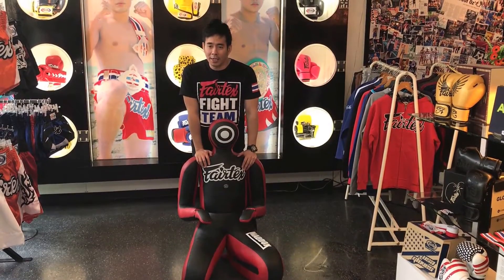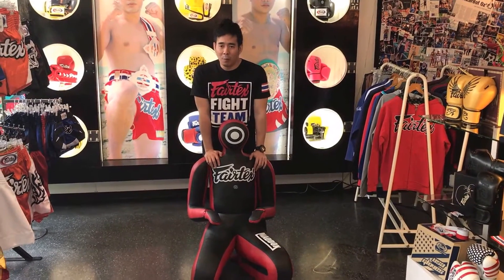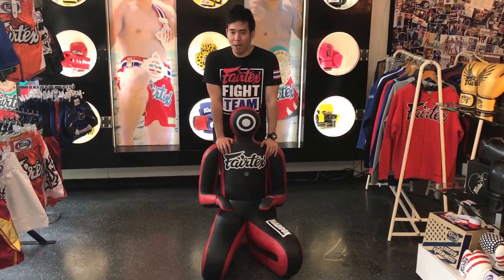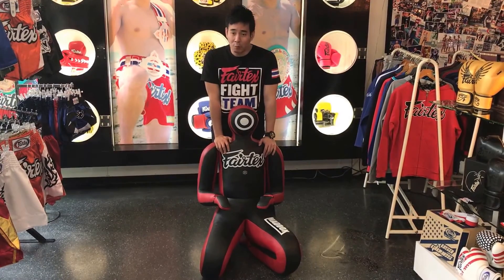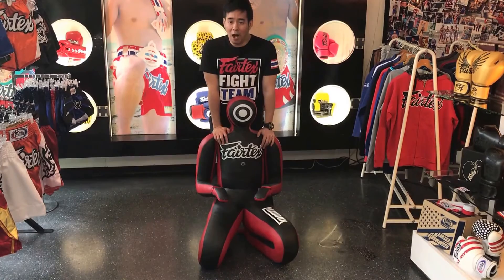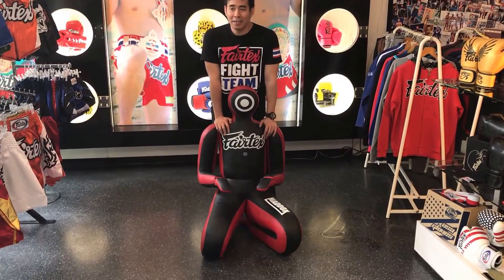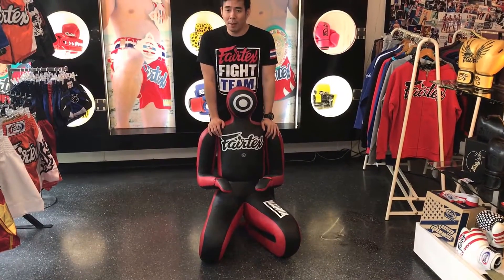Welcome to the icon of Fat Tech. This is Mad Dog Wrapping Dummy, one of the best-selling products of Fat Tech ever and lately. It's a very unique product. We are the first company in the world that designed this kind of thing and launched it to the market.